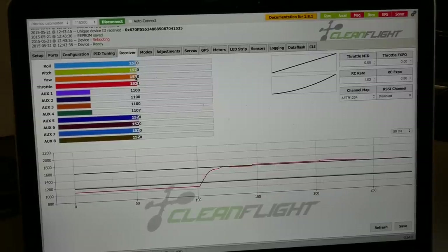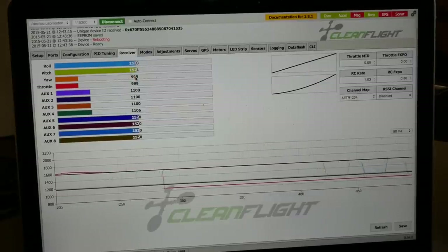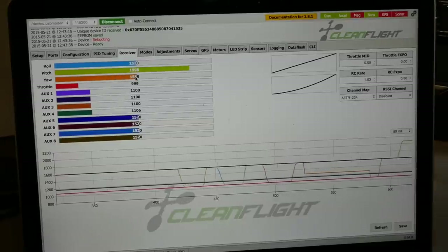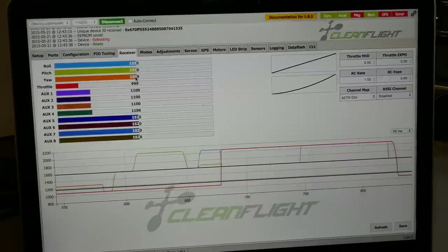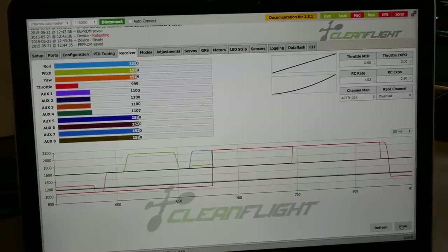Minimum throttle should be right at 1000 — you'll see 999. Checking the other sticks: 999, 999, 999. Maximum should be right at 2000 — at full throttle you'll see 1998, which is essentially there. Bring everything back down and hit Save one more time, and you are good to go.